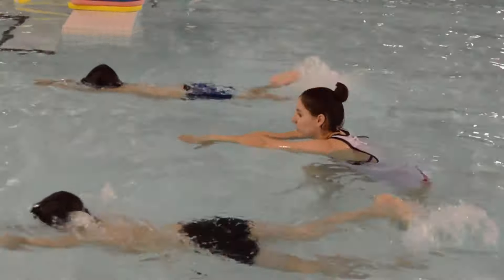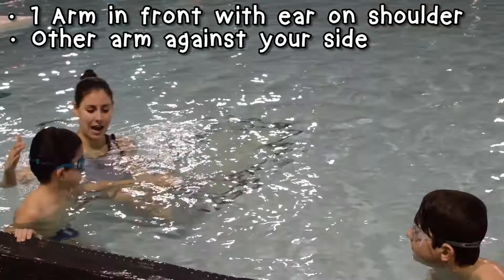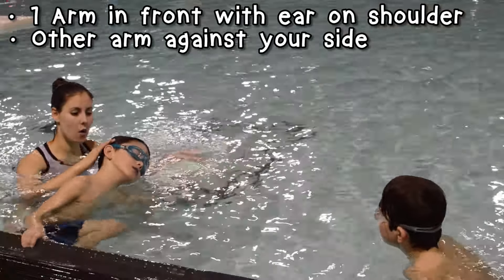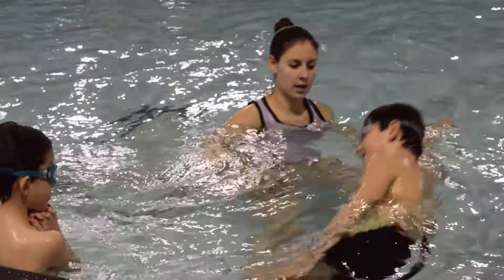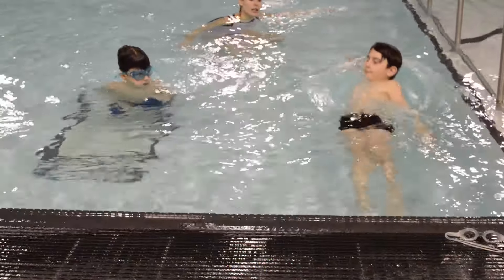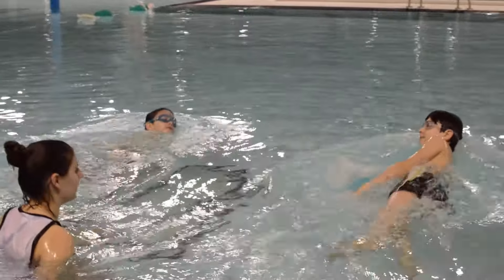Great work, Sebastian and Victor. Let's learn side glides. When we glide on our side, put one arm out in front of you with your ear on your shoulder in the water, and the other arm glued to your side. Make sure you're facing the wall of the pool so you stay on your side. Start with a glide and then add your kick. Side glides are an important step of learning the front crawl and to really swim, so keep practicing.